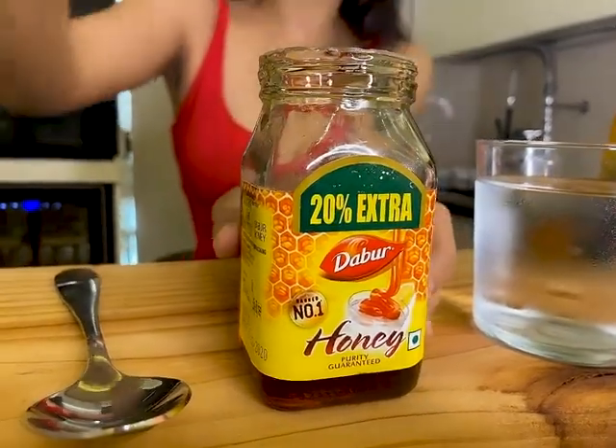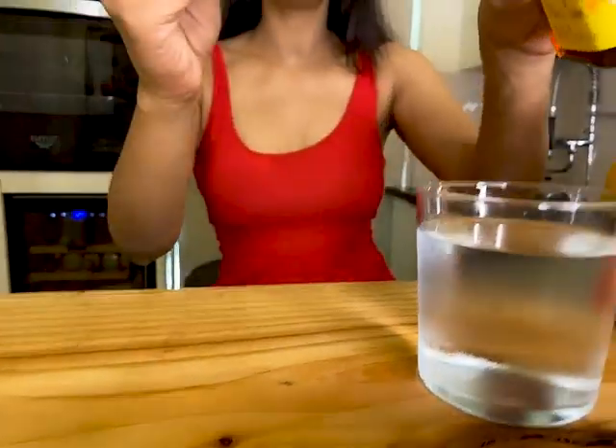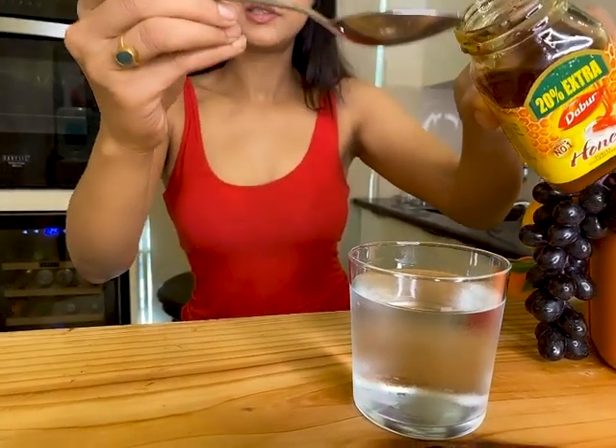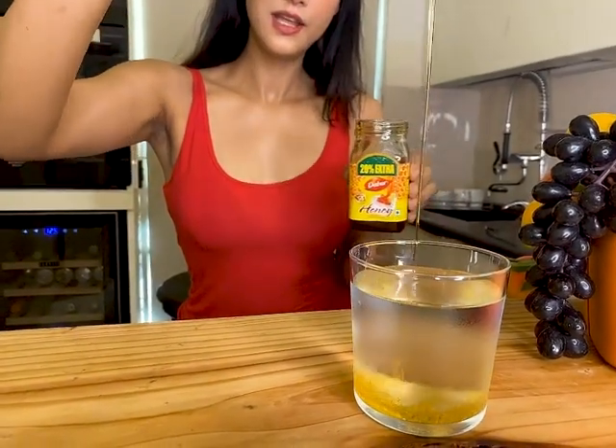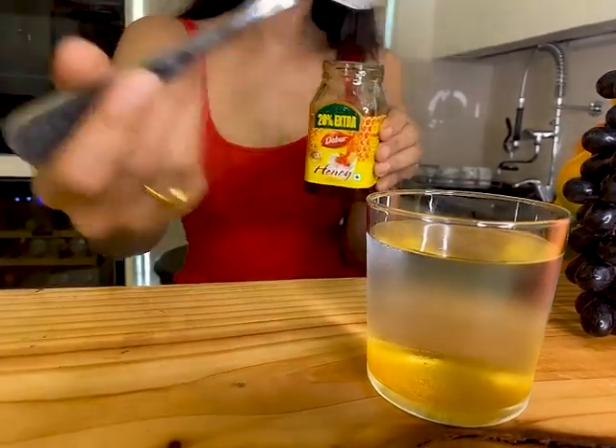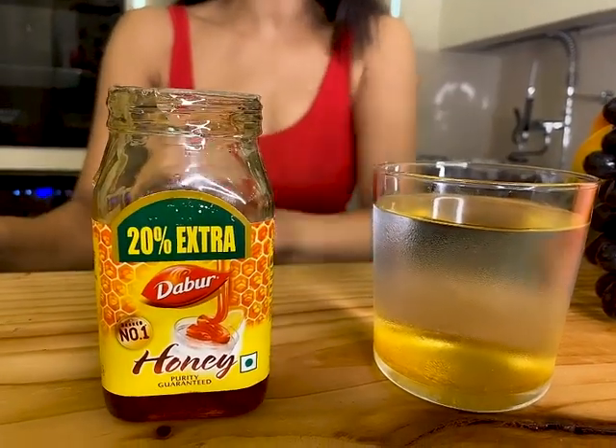For that, you need a spoonful of honey and drop it in a glass of water. If the honey settles down, then it's pure. If the water color changes, that means the honey is adulterated.